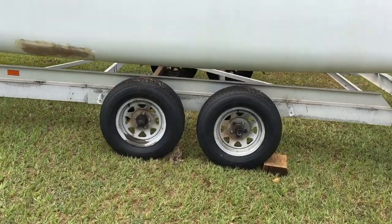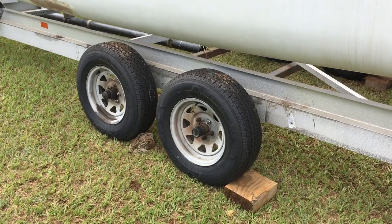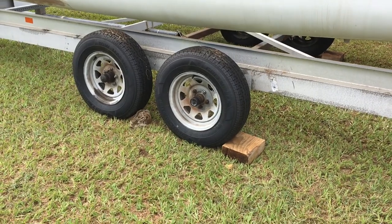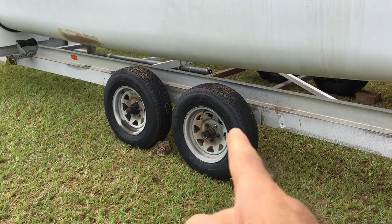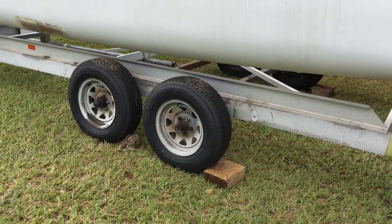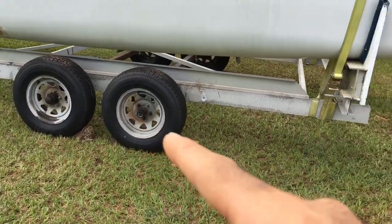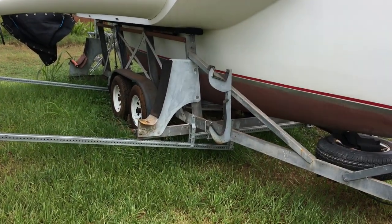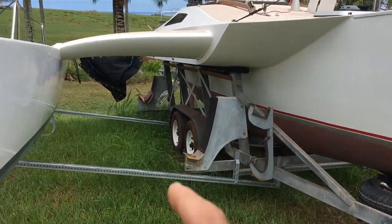Not only will that reduce the overall height of the hulls on the trailer to make launching easier, but it'll also lower the center of gravity and make the boat tow a lot better. These are brand new Towmaster Green Ball tires on all four corners — I'm actually going to take these wheels off and swap them over to my Trimoran trailer, which has nice tires but they're a little older. Then I'll just keep these as spares. But that's the plan for the trailer.